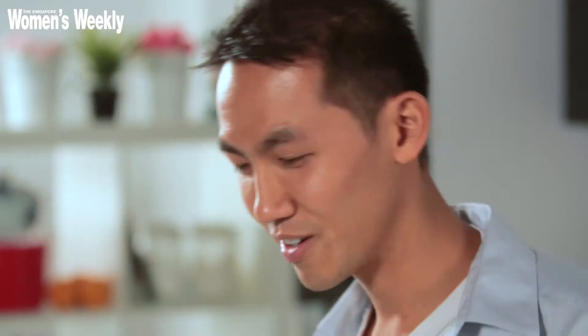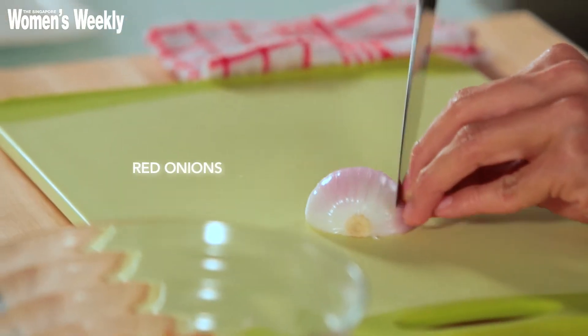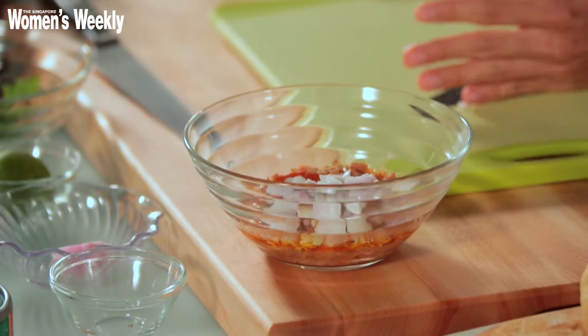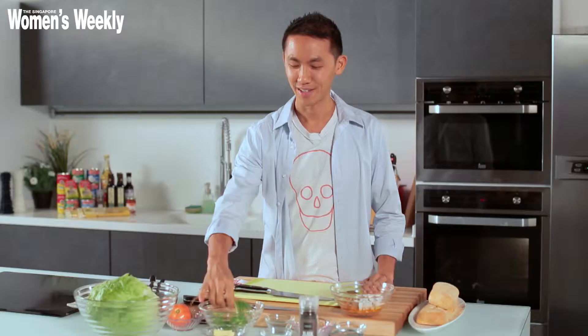Add everything to the bowl. Next I'm going to finely chop some onions. If you don't have red onions, go ahead and use white onions. I'm just dicing them up. Add all the diced red onion in, then squeeze in some lime — half a lime would do.